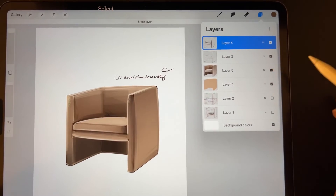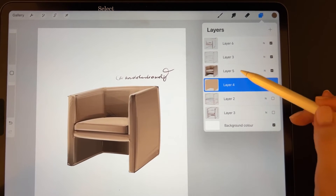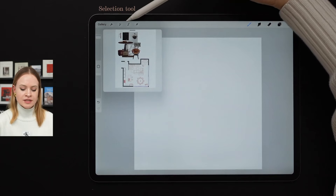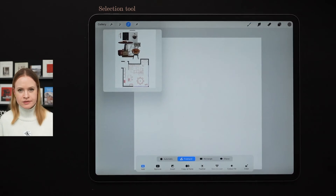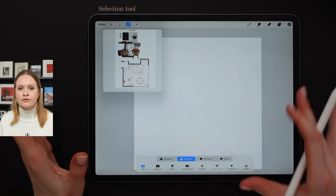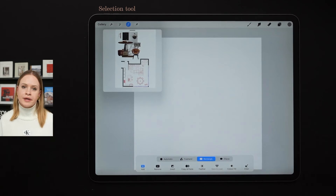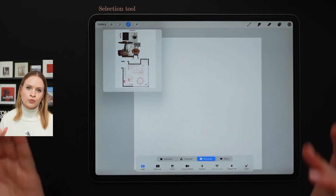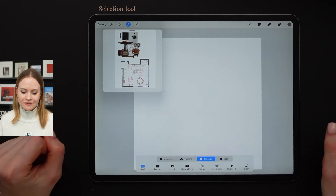And last but not least, Procreate feature number five, which is the selection tool option. It can be found at the top menu — the snake button. Everything is super self-explanatory. When we click freehand, we'll be able to select the area freehand. Rectangle gives rectangle selection, ellipse gives ellipse selection, and the automatic selection tool works on an automatic level.